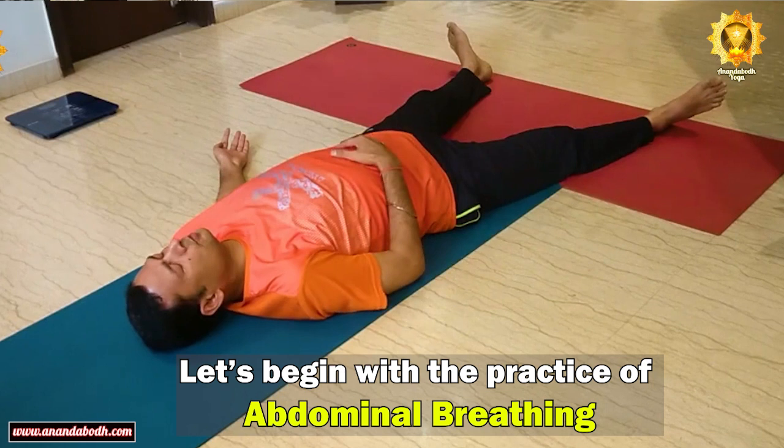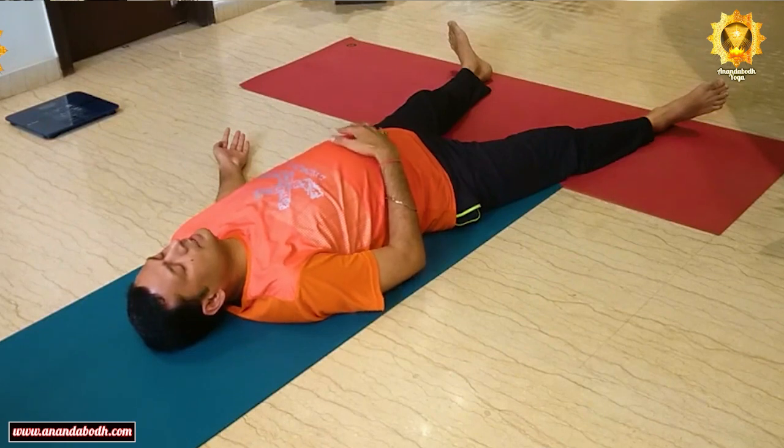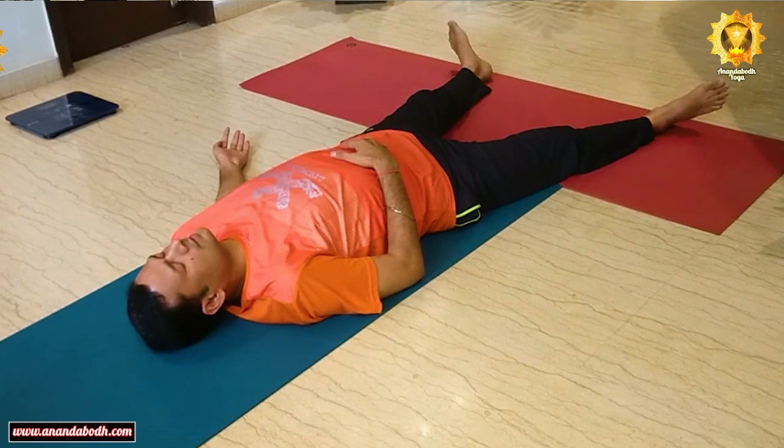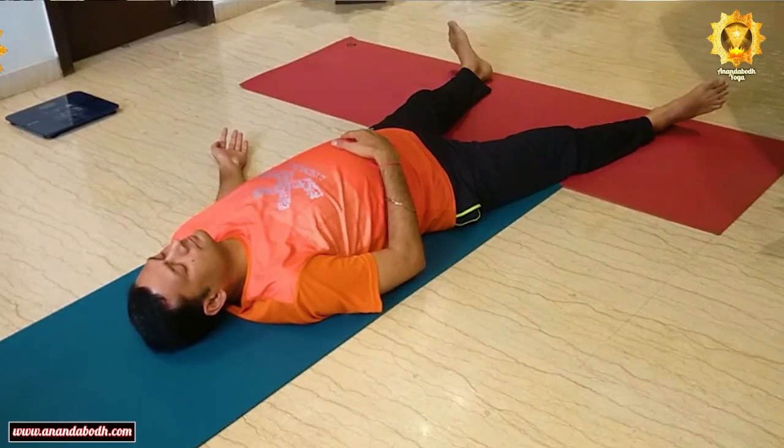Now place your right palm on top of the abdomen. The right palm on top of the abdomen, left hand remains down on the floor. Focus on your breath. As you start inhaling, the breath enters inside through the nostril, via the throat it goes to the lungs, the lungs expand, the diaphragm goes down. You can feel the rise of the abdominal region. Fill the lungs completely and as you breathe out, the abdomen falls back. This is one round — five rounds of this breathing, called abdominal breath. Inhale slow and deep, fill the lungs completely, allow the abdomen to rise, and as you breathe out, the abdomen falls back.